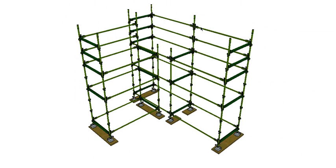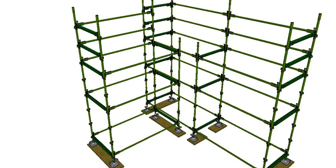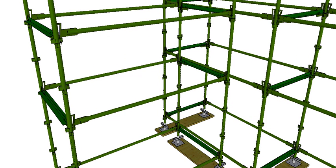You then have your ledgers. They go across the length — 'L ledger, L length' if you want a way to remember the name. They fit in with the wedge system into the socket and go into the top socket. They tie the scaffold together that way.